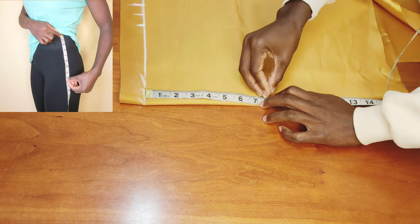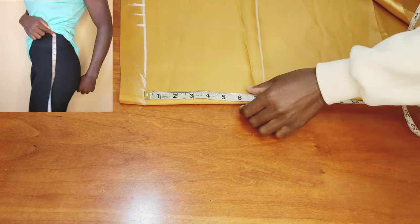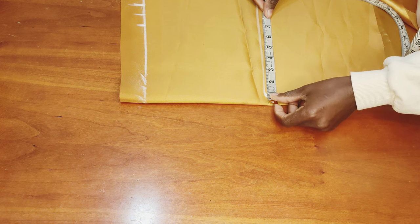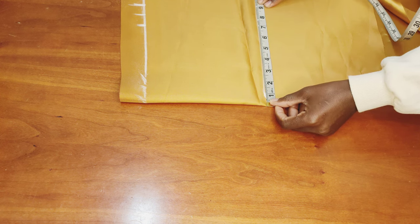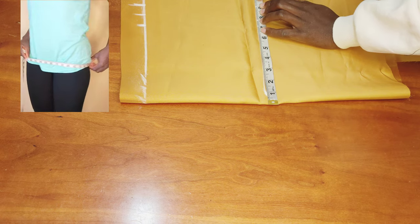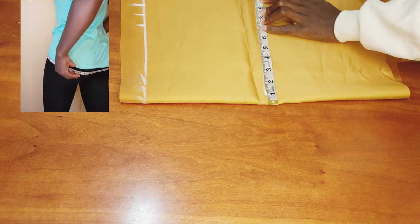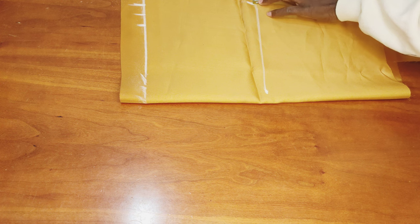The waist to hip deep line measurement is 7.5 inches. I mark it up and connect it with a straight line. Then I take my hip measurement, which is 37 inches. 37 divided by 4 gives me 9.25 inches. I mark it up and add 1.5 inches, because the dart does not extend all the way to the hip deep line. Once done, I connect that up.